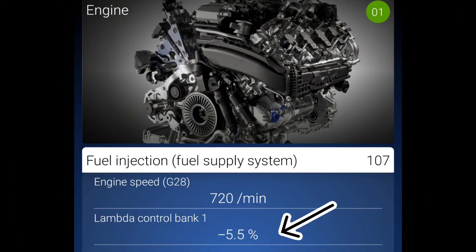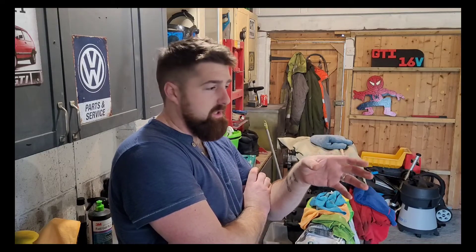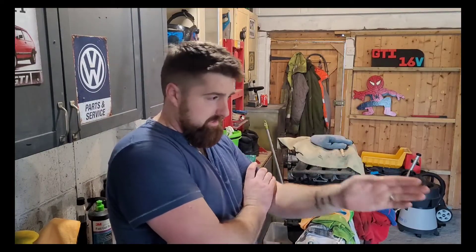Your lambda reading will be oscillating plus and minus. The reason it's going plus and minus five percent is the engine's running lean — it's not getting enough fuel through at idle. As that air-fuel mixture gets down to the lambda sensor, it reads lean, so the ECU adds more fuel. Then the mixture reads rich because there's too much fuel — cycle, cycle, cycle. That's what it is.